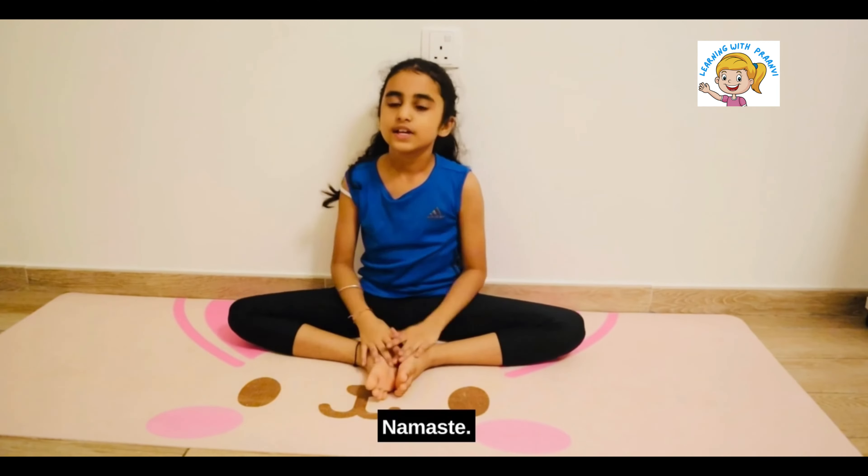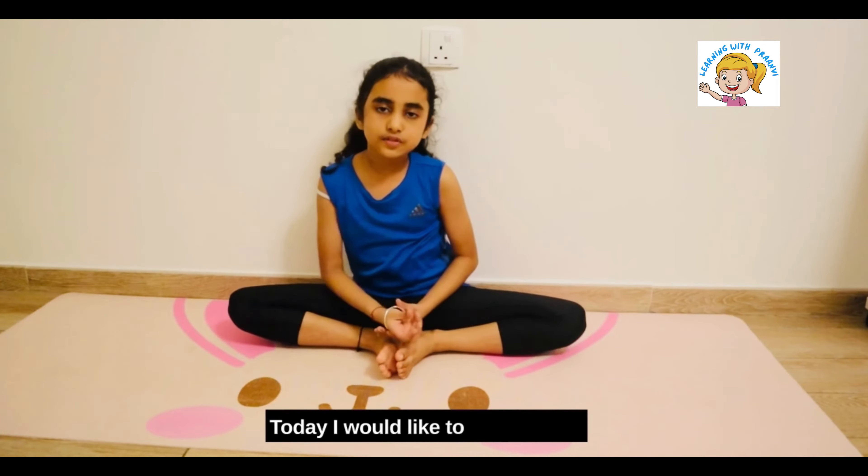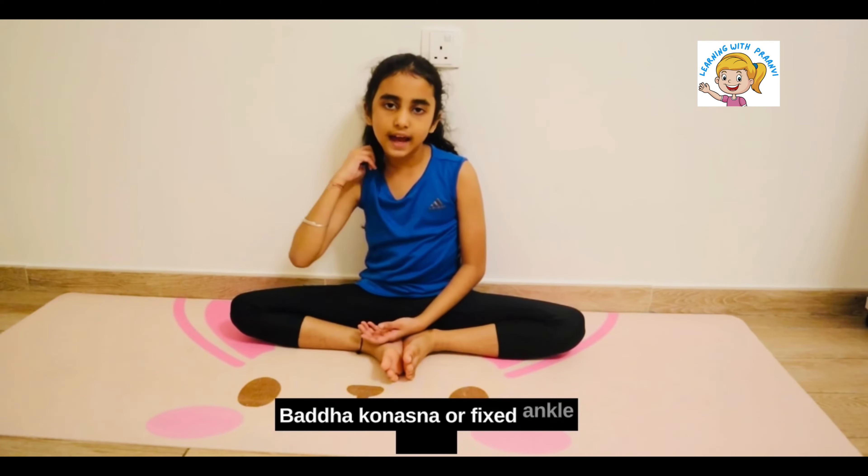Hi everyone! Namaste! Today I would like to share about Baddha Konasana, or Fixed Ankle Pose.